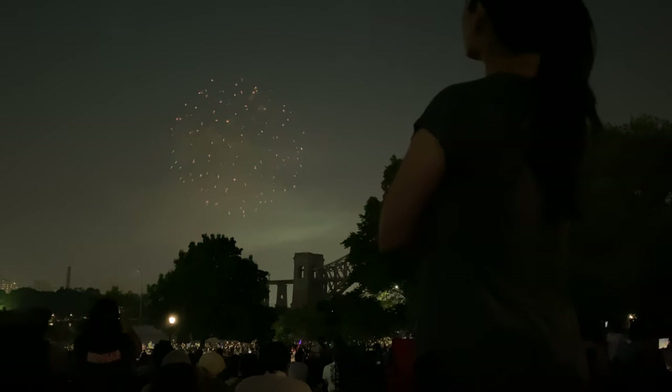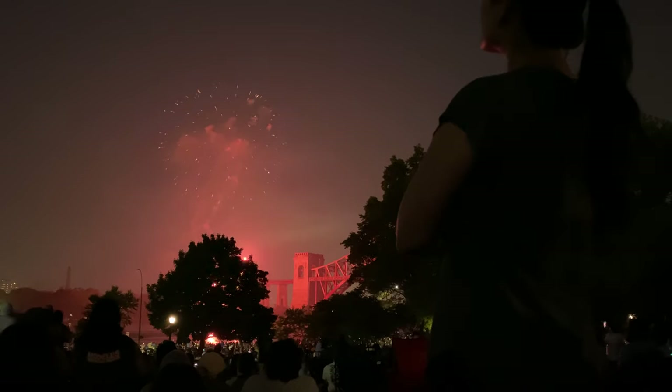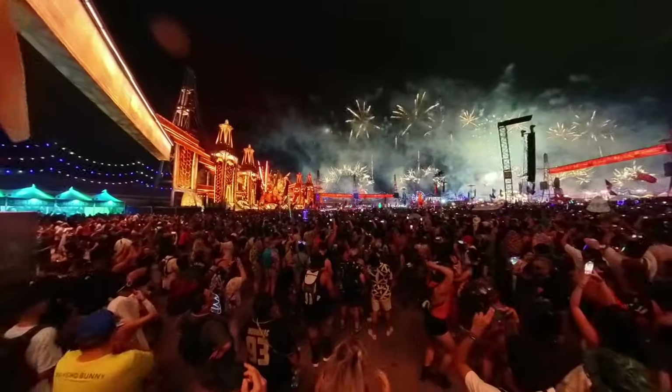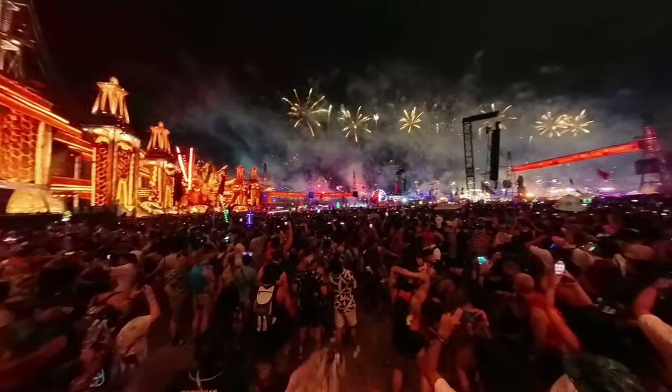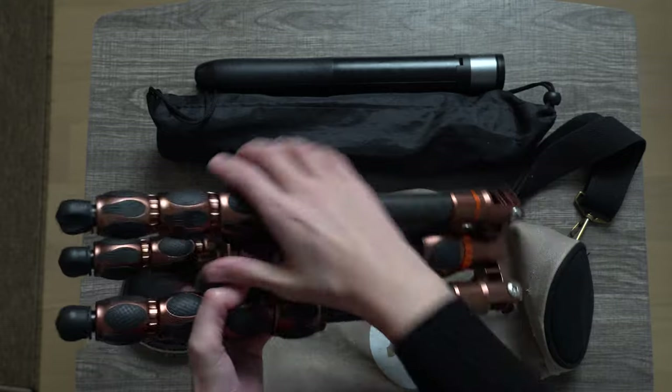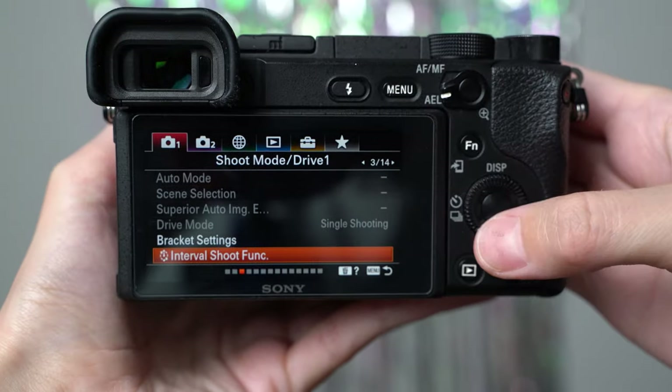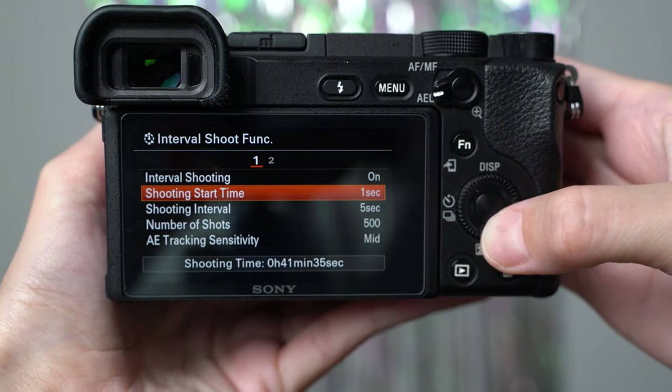Since the subject is moving light, it's going to be a long exposure. Long exposure photography, otherwise known as slow shutter or shutter drag photography, is a technique that involves keeping the camera shutter open for a longer period to capture motion blur. A tripod is an absolute must. Your shutter will be open for an extended period, so even the slightest shake can blur your image. To prevent any camera shake when triggering the shutter, there are a few options.